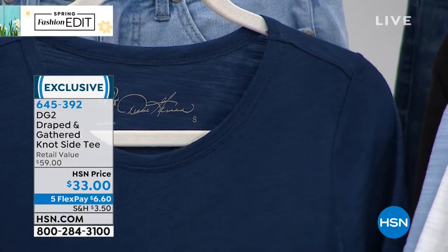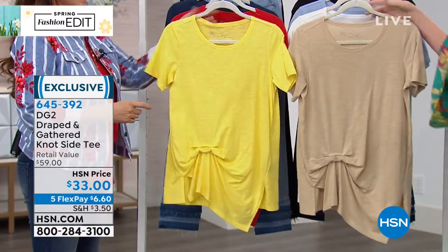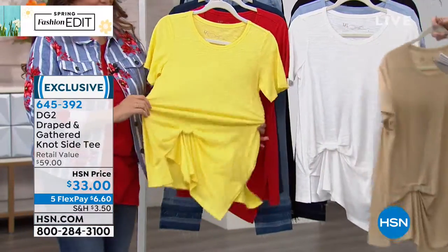It is also extra small through 3X — order your true size. There's a lot of stretch in this. It's a good jersey knit, so it's nice and soft. You're just going to machine wash and line dry.